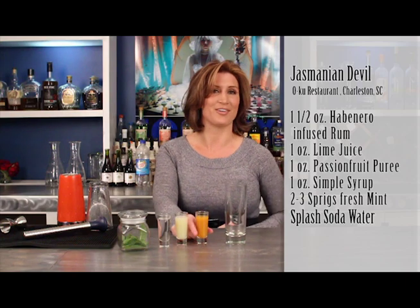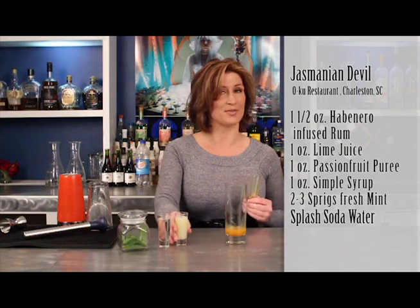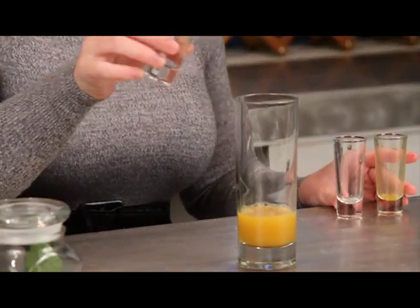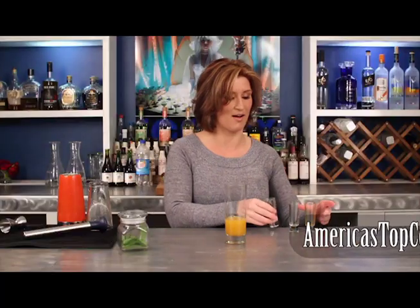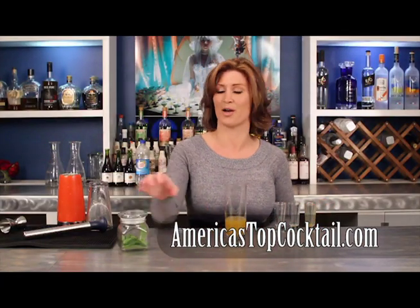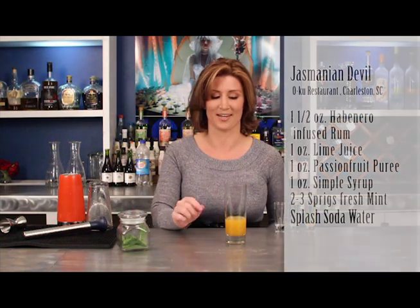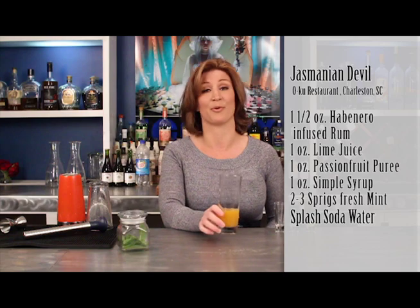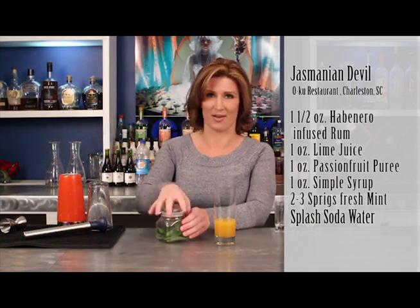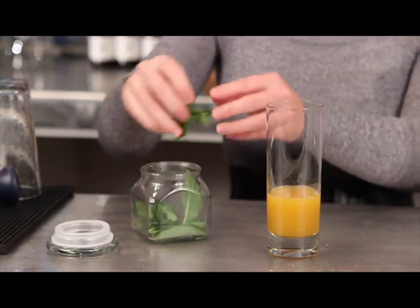First ingredient you're going to need is passion fruit puree, one ounce, one ounce of freshly squeezed lime juice, and one ounce of simple syrup. Anything on our website — if you have any questions regarding how to make simple syrup or how to infuse your own vodka or rum, check out our website. And this is going to be one ounce of avenir-infused rum. That how-to is also on AmericasTopCocktails.com.